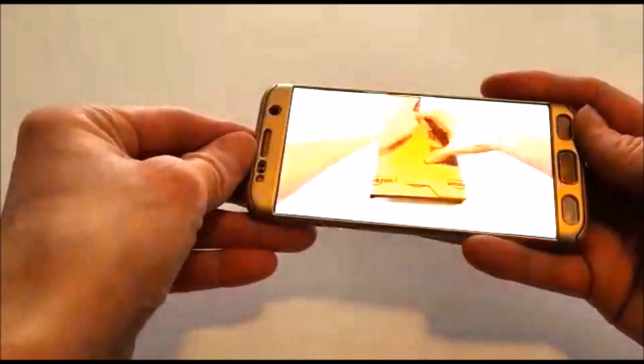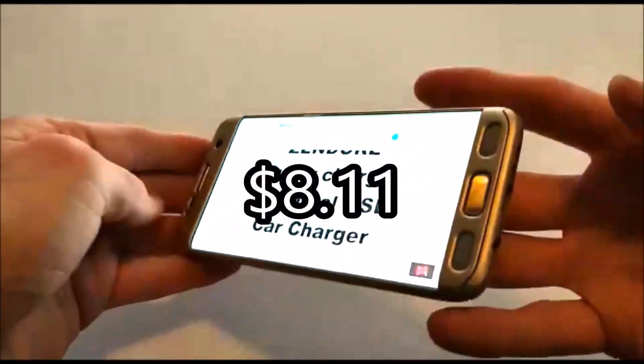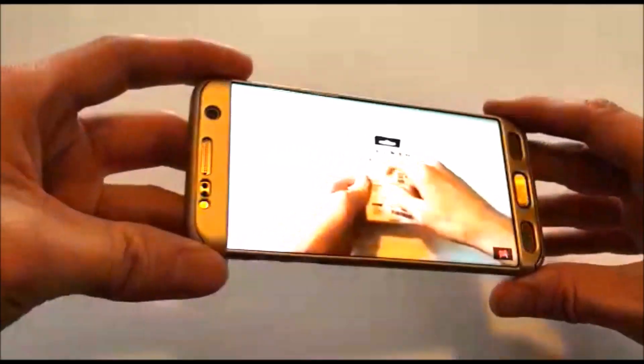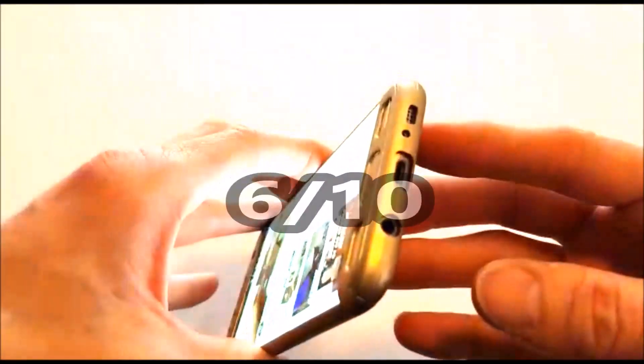I can't really take too much away from this case cover. For the price of £5.87 — that's $8.11 in US dollars — it's definitely worth a buy. I'll give this case cover 6 out of 10.